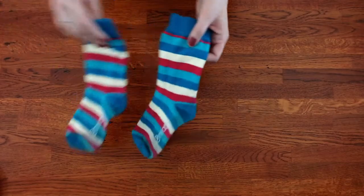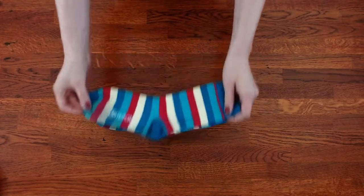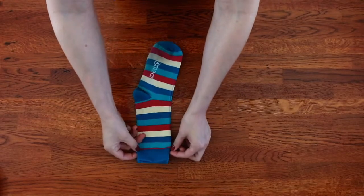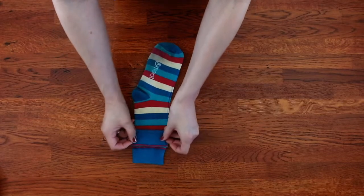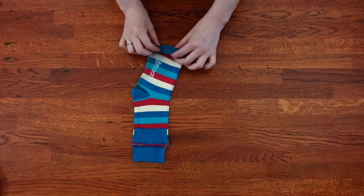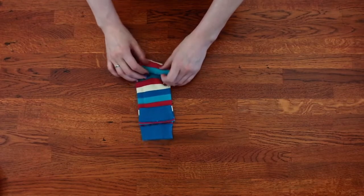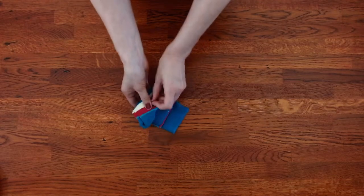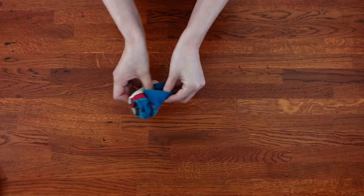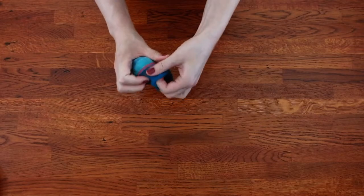You're gonna bring your socks and lay them on top of each other. Then you can flip the top part down and you're gonna start rolling from the bottom all the way up. Then you're gonna take this little pocket here and tuck the sock in like this.